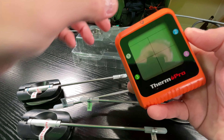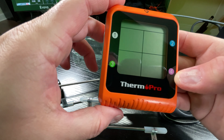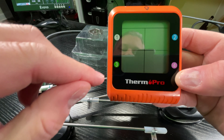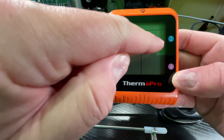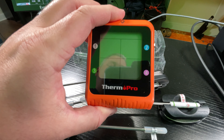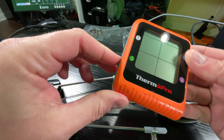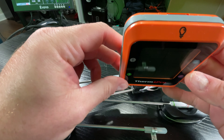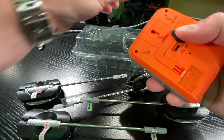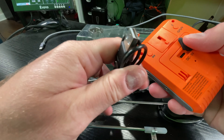The ThermoPro device has a protective piece on it — I'll go ahead and take that off. Nice, nice looking display! I like the bright orange color, very easy to see. It's also color coded — gray, green, blue, and purple — so it's easy to visually match each probe with the plug it's connected to on the ThermoPro. That'll be important when we take this out to the smoker.